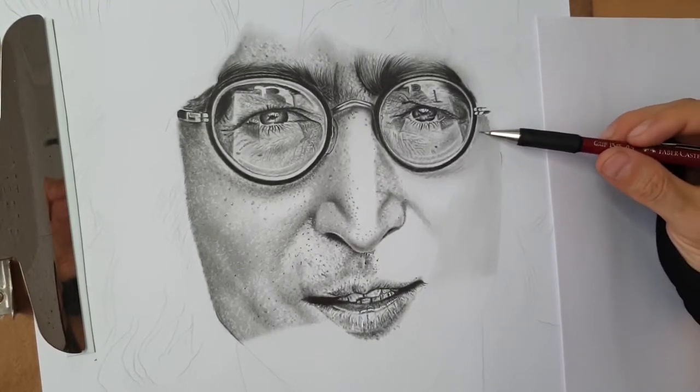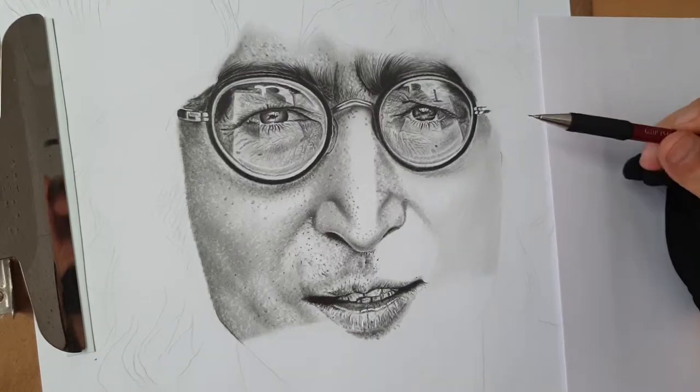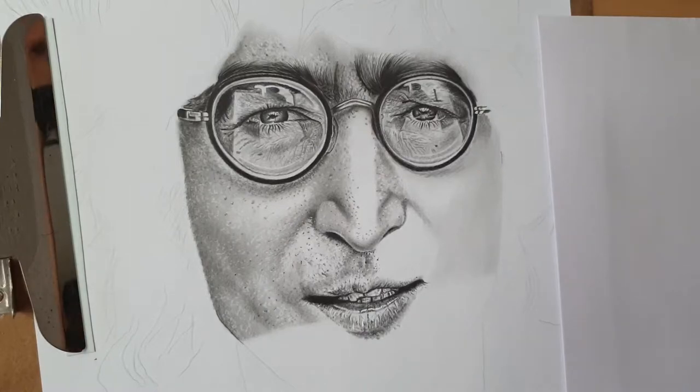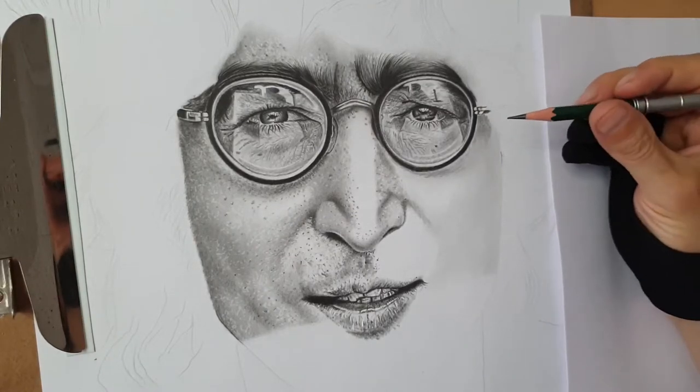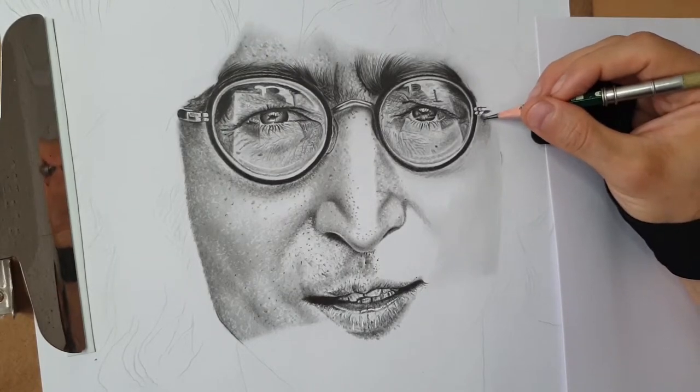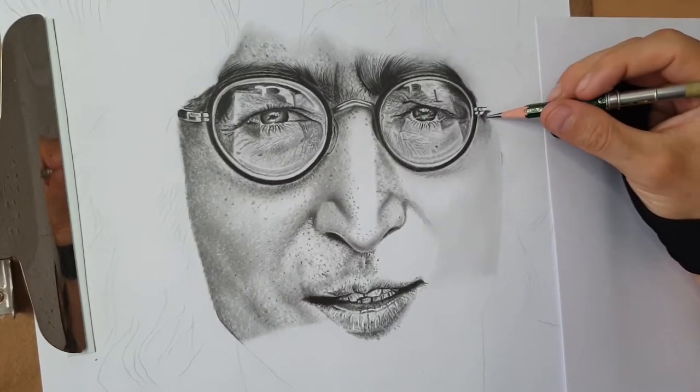Following the reference photo and going close with it, when I have to deal with dark tones I take a B grade and go straight to it. Working by circles, I work in layers looking for shadows.